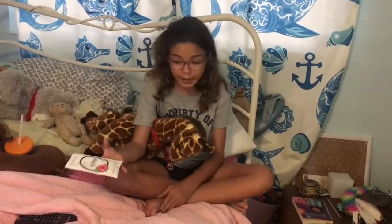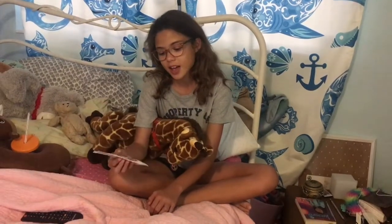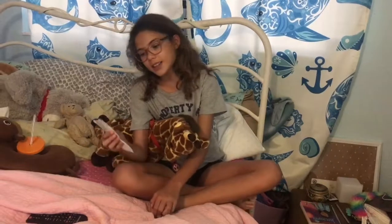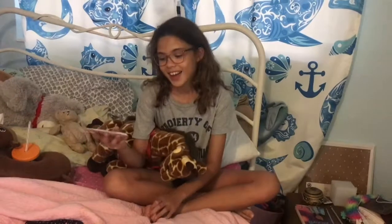Tonight we're going to be doing an organic coconut hot oil hair mask by St. Tropica, for thicker, more luxurious hair. See you after the shower.